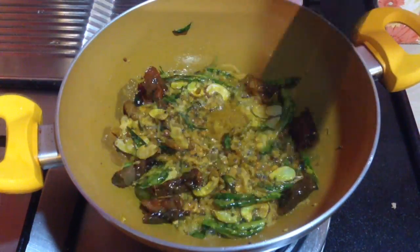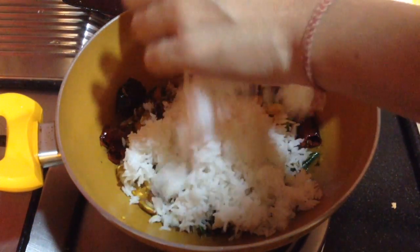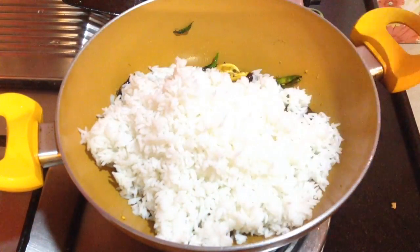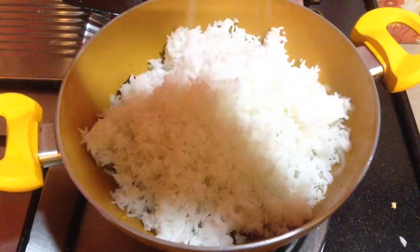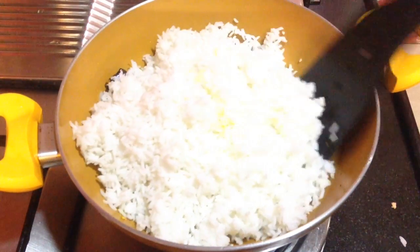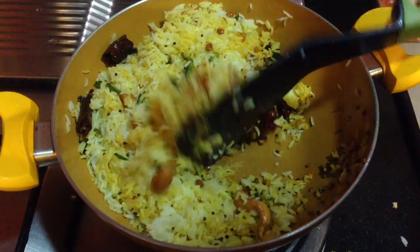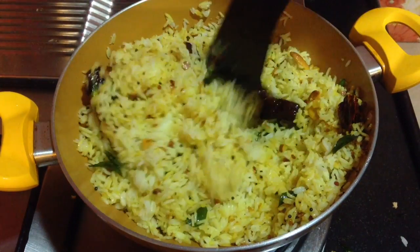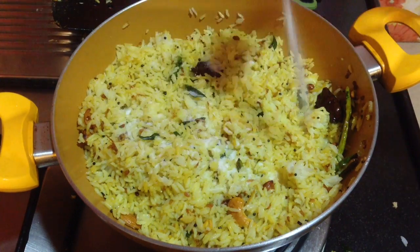Then goes in 1 big bowl of cooked rice. Make sure that all the grains are well separated. If you are using freshly cooked rice, let it cool down completely and then add it. Now mix the rice well with the tadka. You can see here the rice has absorbed a nice yellow color. Add salt to taste and mix it well.